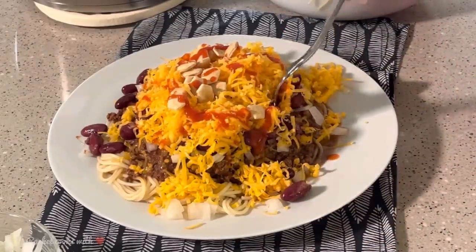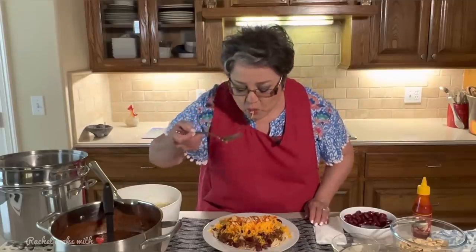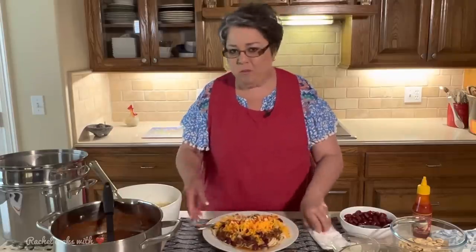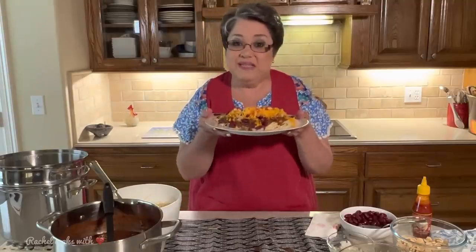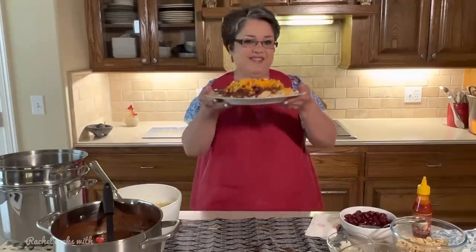Now we're ready for the taste test — a little bit of everything right on the fork. Oh man, this is so good. This is absolutely wonderful. So this is my Cincinnati Chili. If you like my video, give me a thumbs up, send me a comment and tell me what you think. Thank you.